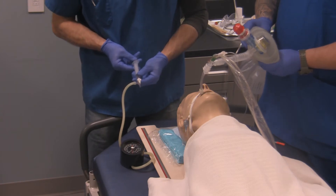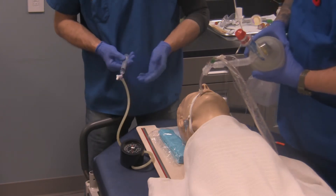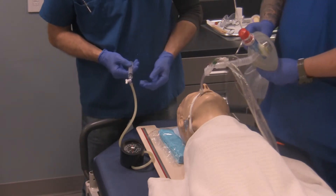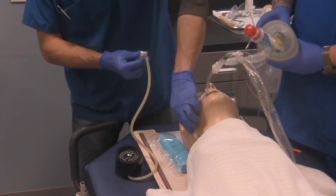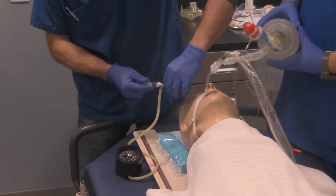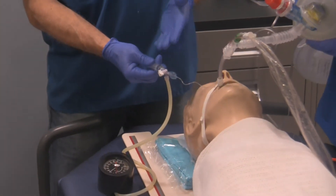I'm going to pressurize the gauge to 20 centimeters of water pressure. You can see it only took about 0.5 cc to pressurize the gauge to 20. I'm now going to take the three-way stopcock and attach it to my pilot balloon so it stays on the valve.